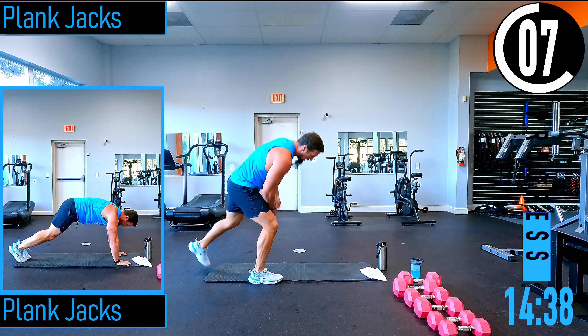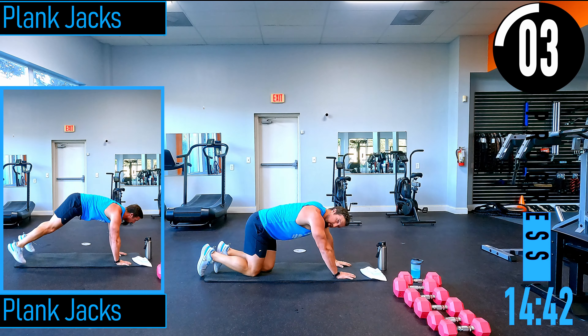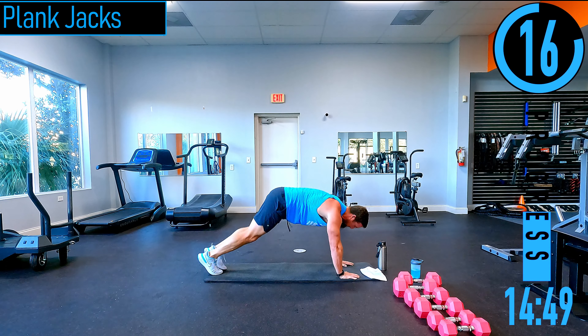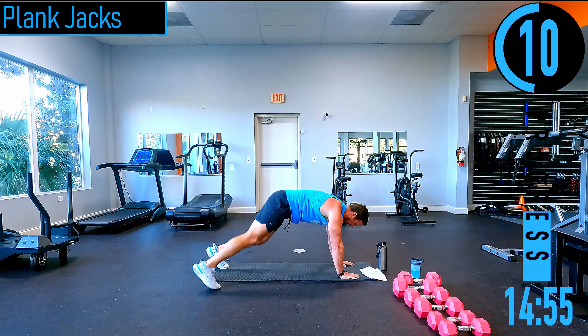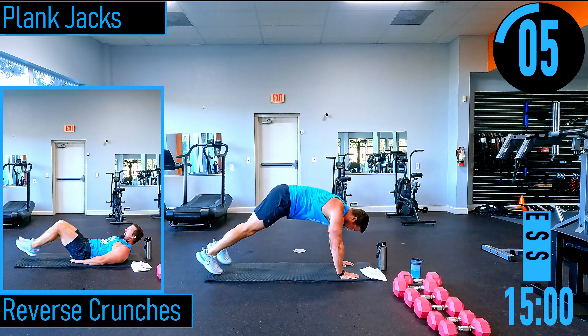Plank position — plank jacks. Feet together, hop feet apart, together, apart. Low impact — just one foot at a time.